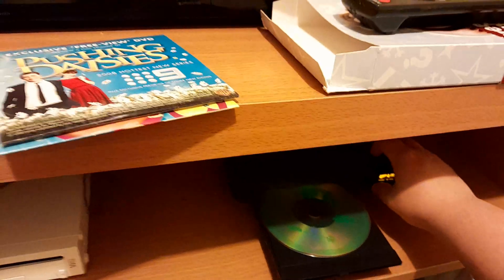Here's the disc, and let's turn into — let's put some magic on there.